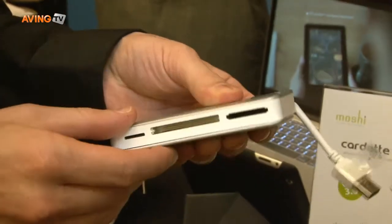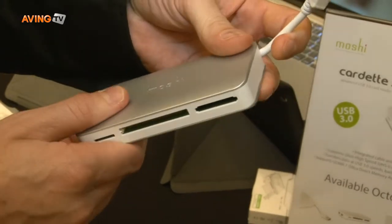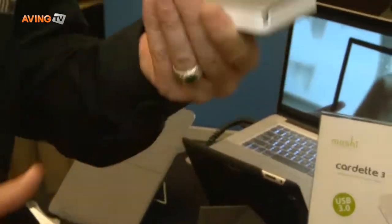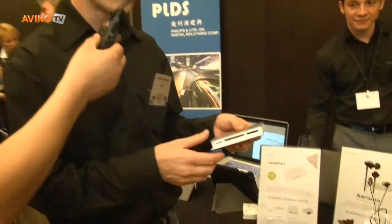You have three slots and you have all of the major formats. It's especially convenient for photographers who focus on the Mac environment — photographers who like to have something that's portable, you can use it when you're on the road. It's very lightweight, it's easy to fit in your pocket, and you have all of the major formats available.